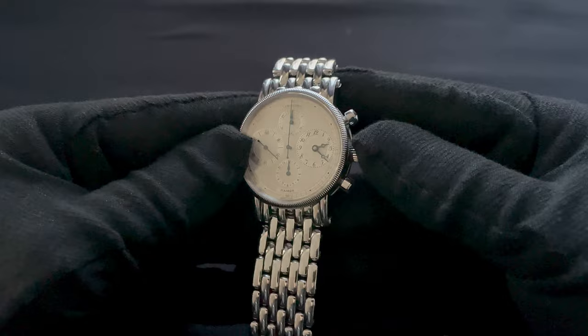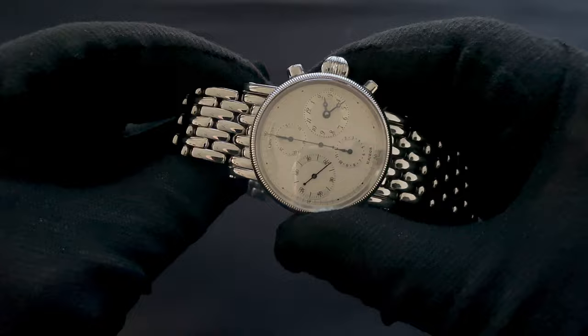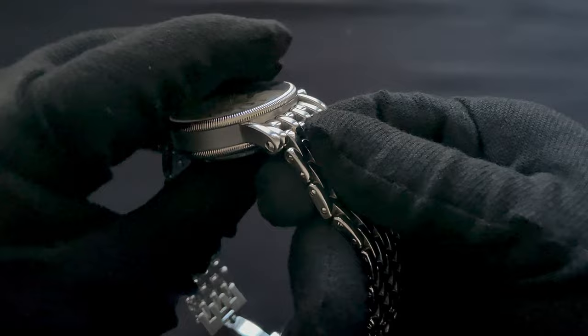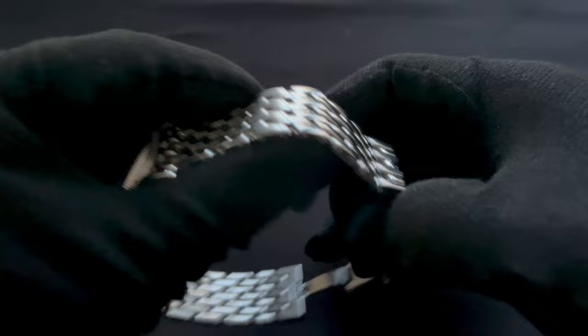Today we've got the Kronoswiss Kairos chronograph reference CH7523K. I'll just quickly go over the dimensions of this watch. It's 38 millimeters excluding the crown by about 15 millimeters thick, which sounds a little bigger than it really feels. It has a 20 millimeter lug width and a non-tapered bracelet that remains 20 millimeters down to the clasp.